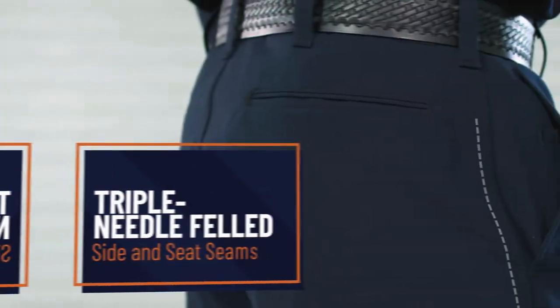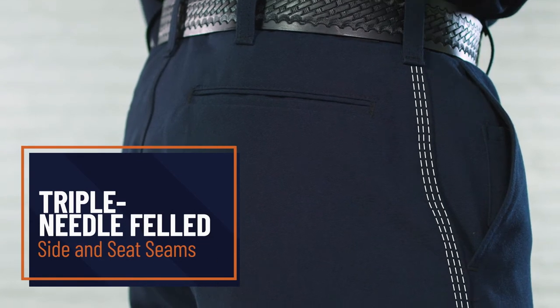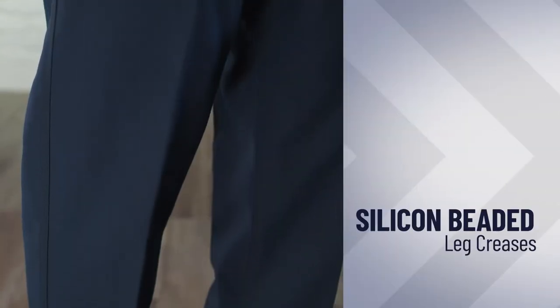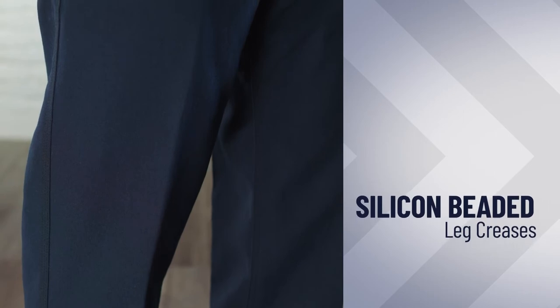WorkRite's classic pants are built with triple-needle-felled side and seat seams that deliver superior durability over average constructions. The diamond crotch gusset enhances mobility and comfort, while our silicon-beaded leg creases maintain a professional appearance even after heavy wear and washing.